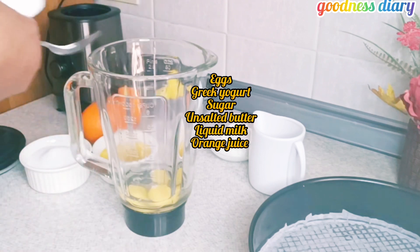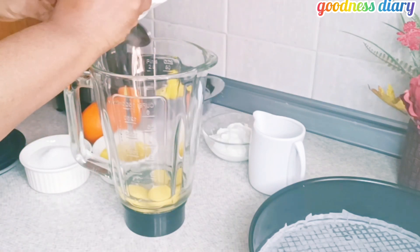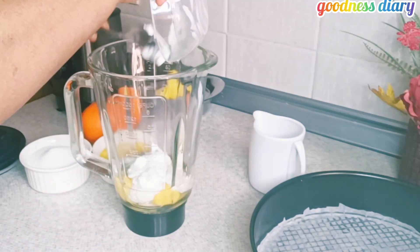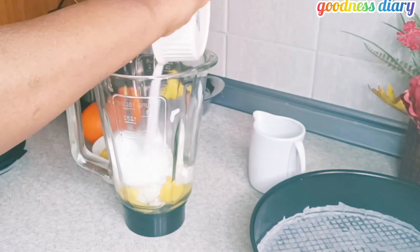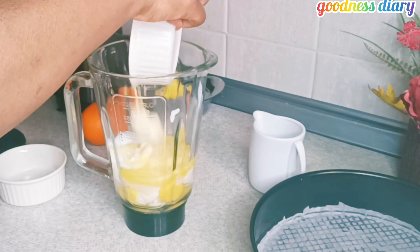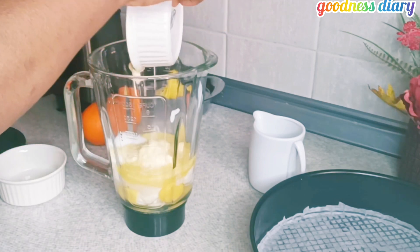Next on the list are our wet ingredients. I am using a blender to mix — you can use a mixer if you have one. I added three eggs, Greek yogurt, sugar, unsalted butter, and liquid milk, then cover to blend for a few seconds.